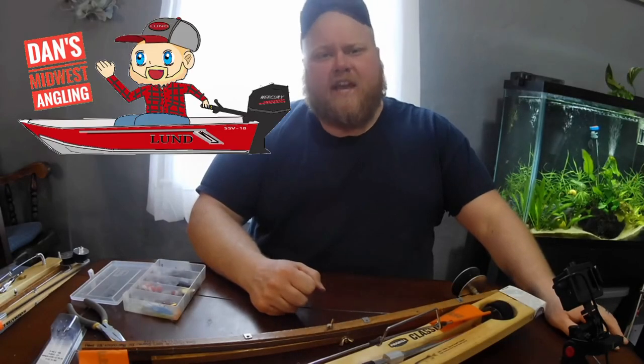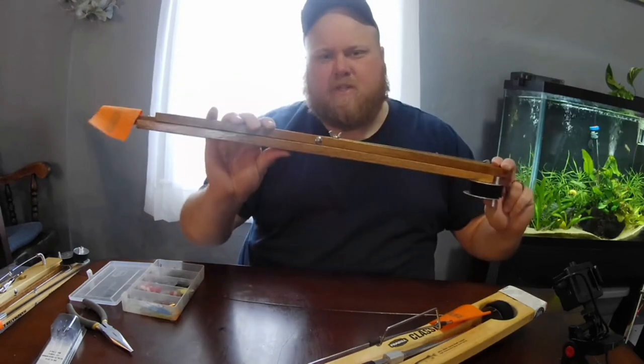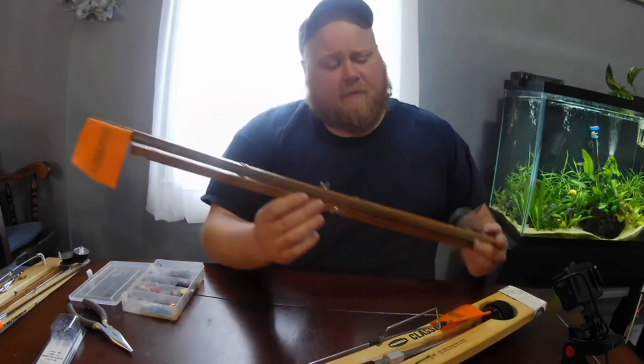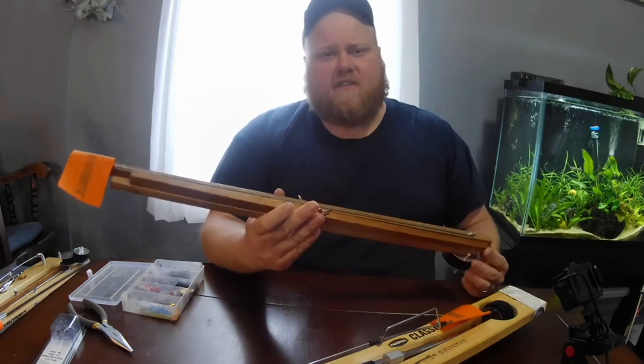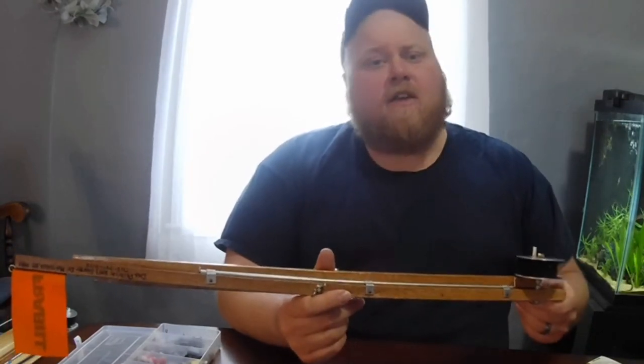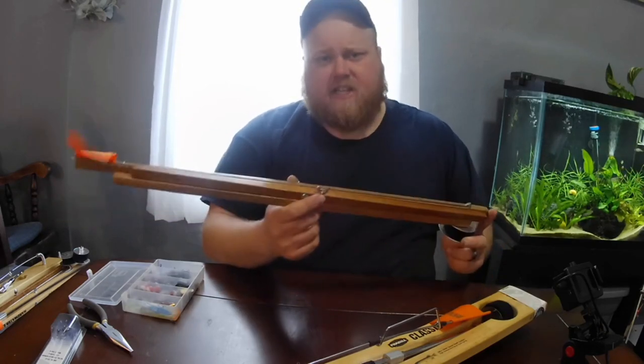What's going on everybody? Dan's Midwest Angling here, and today we're going to talk about tip-ups. Ice fishing season is now in full swing, and the tip-up is one of the great workhorses of the ice season. But sometimes people might have questions on how to actually rig these, or maybe you're looking for a better way. Well, look no further — this is the best way that I've found to rig these things up.